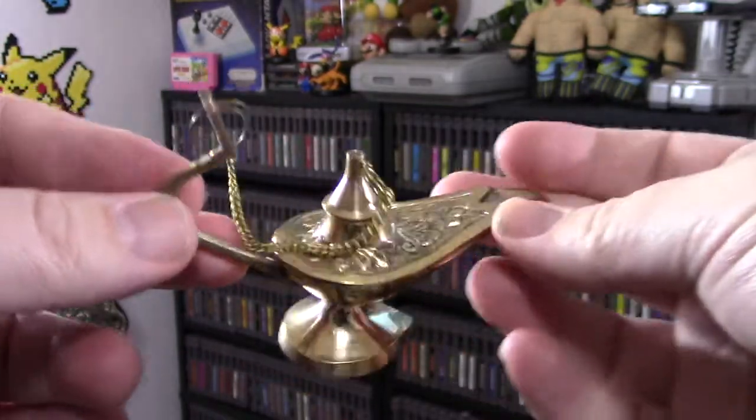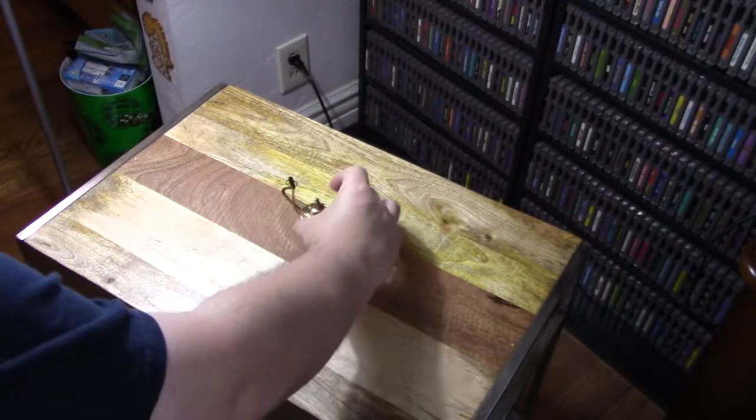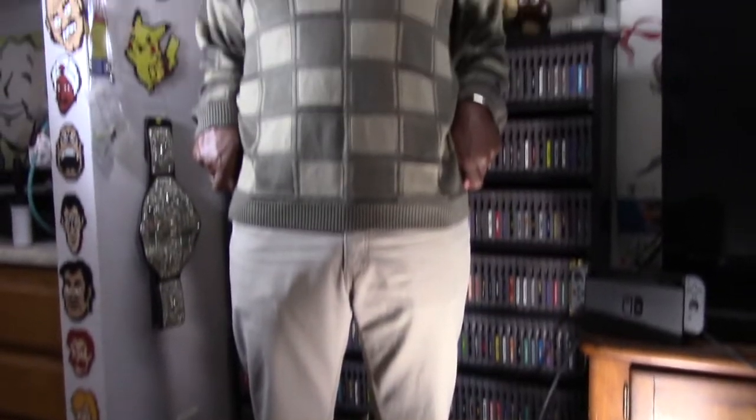What the fuck is this? Made in China. Man, I wish it was something better. Who the hell are you supposed to be?